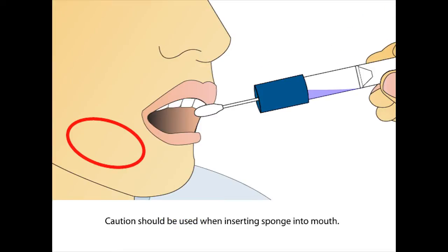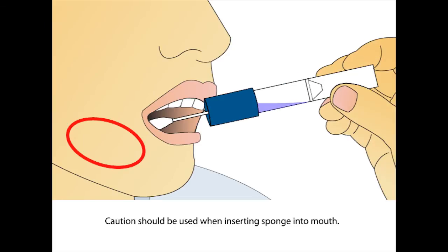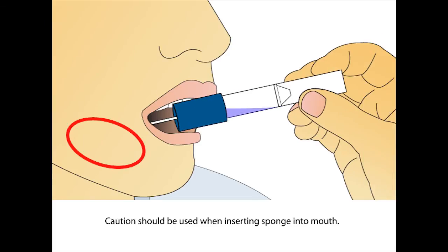Place the sponge as far back in the mouth as comfortable. Caution should be used when inserting the sponge into the mouth to avoid choking.